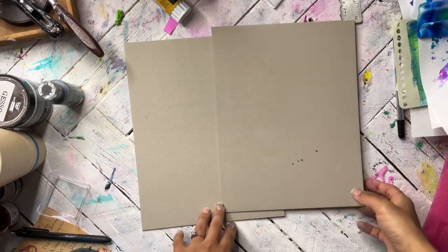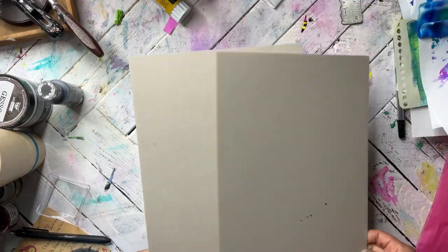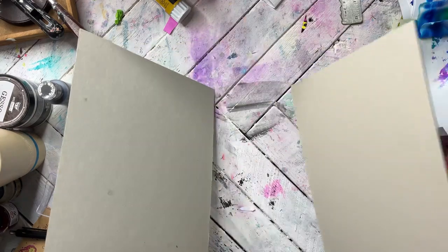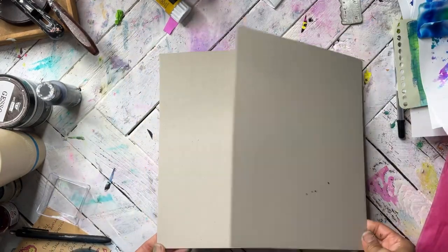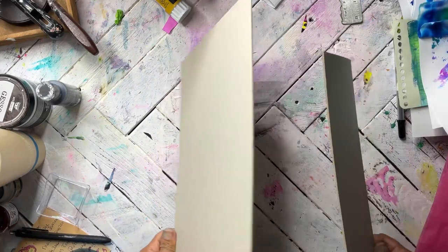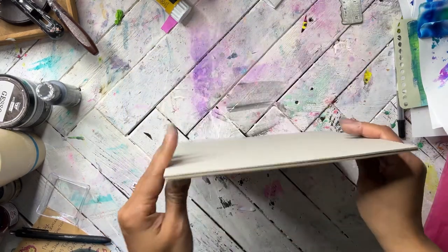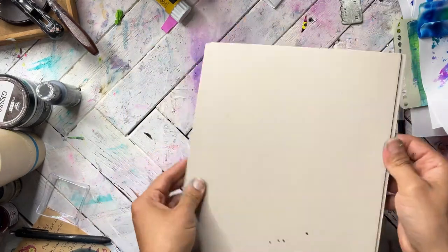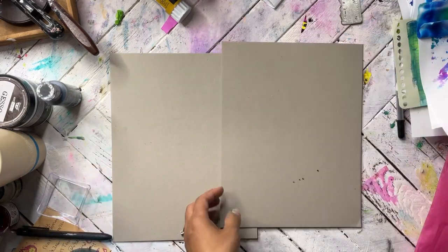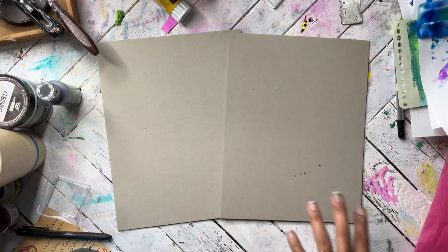What I have here is two pieces of chipboard. These are backing boards from something I got in the mail because I'm out of my actual chipboard — I bought chipboard like two years ago and just ran out. You can use backing boards, chipboards, or sketchbook backs. You're just going to need two because we're doing a book.